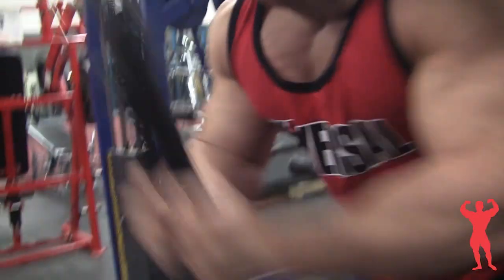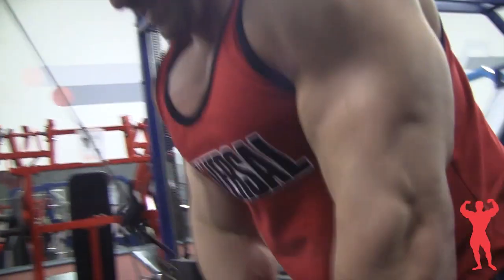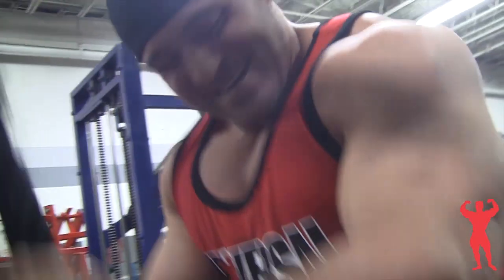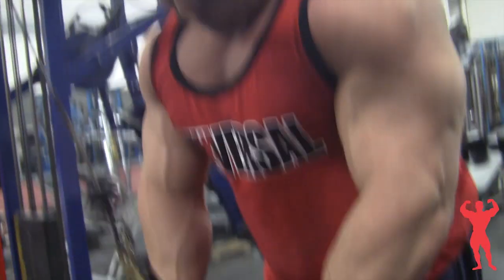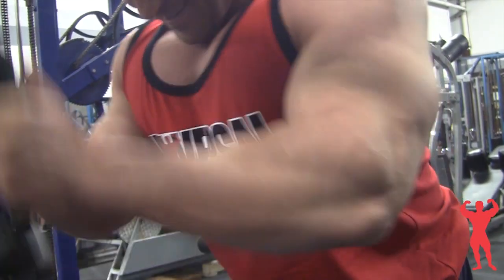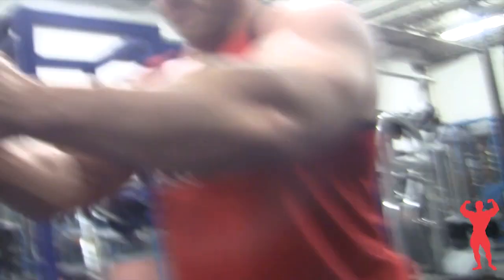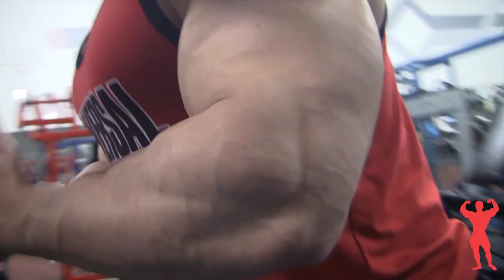The second tricep exercise I did was rope push downs. I always do a push down movement — this time I chose rope, though sometimes I use a straight bar, either wide grip or close grip. The rope really helps to strain all the way down through the bottom and get the full range of motion. At the bottom I'll push my hands outward to hit the top of the tricep. This exercise is really good for drop sets because the plates are right there — just drop three plates and do a set, drop three more and do another set, all the way to failure. This really helps to burn out the tricep.